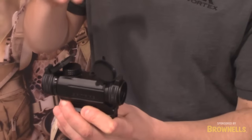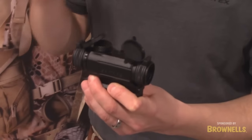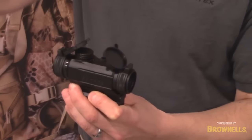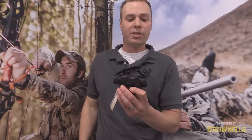The optic comes with an accessory turret cap, and it's a yardage mark turret cap geared around the ballistics of the 556. So if you want to quickly dial elevations, just simply change out that turret cap, pop the yardage mark cap on, and you're ready to rock and dial distances at extended ranges.